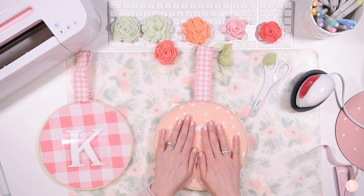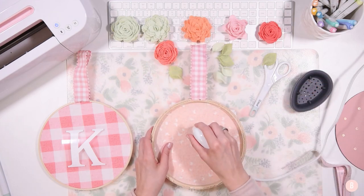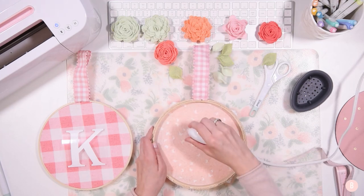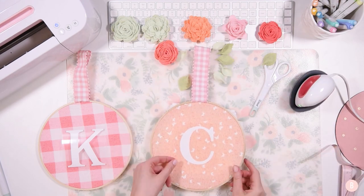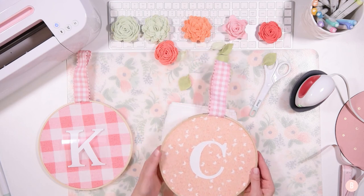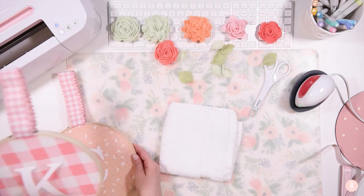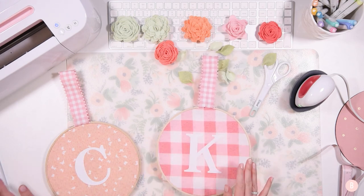That looks great and it's all down perfectly. Now you can just discard that little carrier sheet as long as you have nothing peeling up that you need to repress. So cute — we'll set this one to the side and move on to the other hoop.